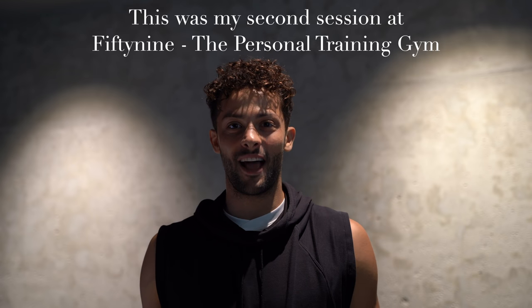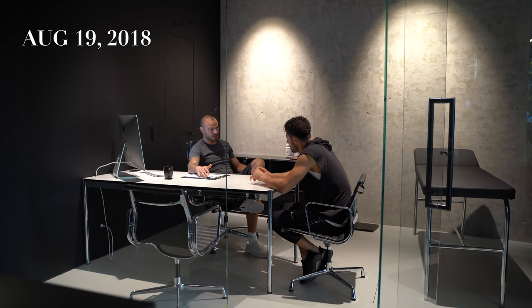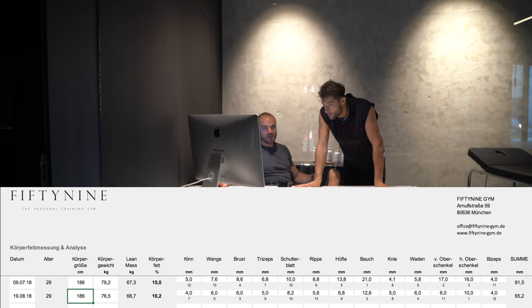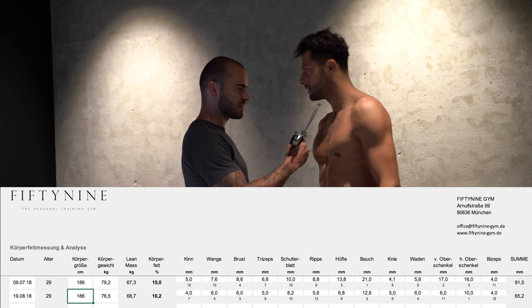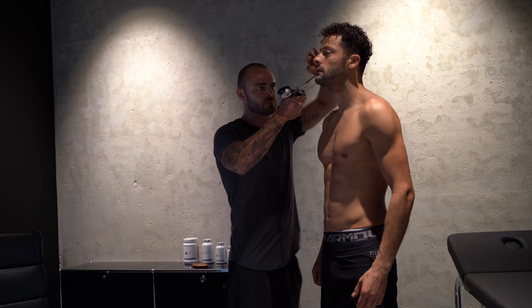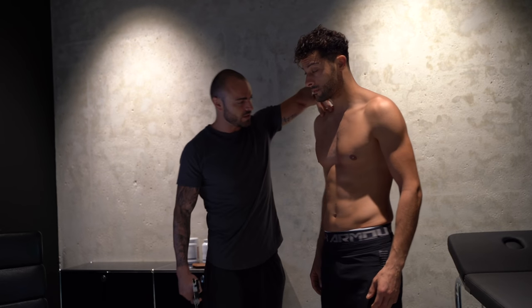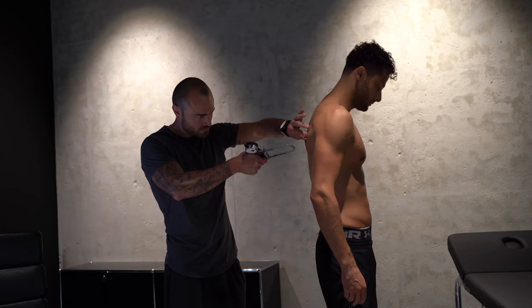Hello guys, welcome back! Today I'm going to show you my training with Andy at 59, the personal training gym. I'm super excited — my last time was around six weeks ago and we had some analyses. He made a training plan just for me, and now after six weeks we're going to look at what happened in between. I'm very excited to see the analysis — what happened with my fat, what happened with my muscles.